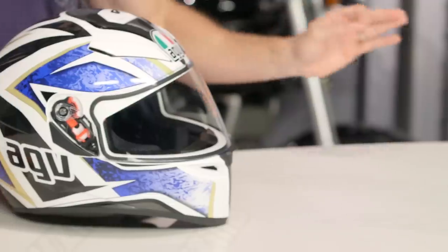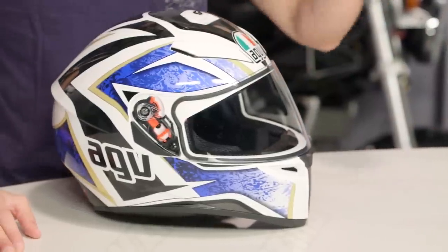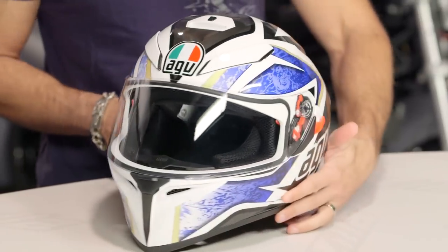So we know the K3SV, brand new from AGV — watch a detailed breakdown video, they redid the entire helmet. You're looking sub $250, two colors available, and this is the Vulcan.